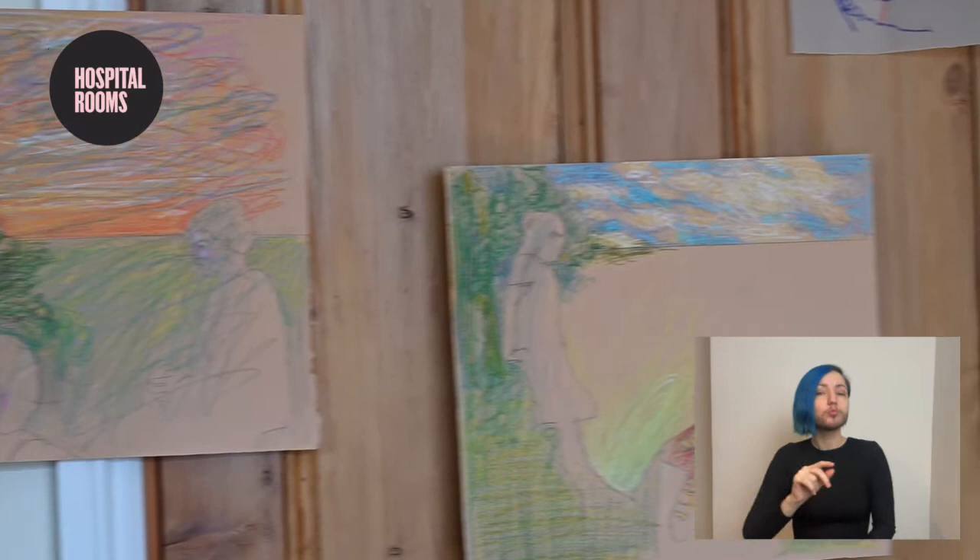Hi, my name's Jackson Rees. I'm an artist and my specialism is drawing, and so today with Hospital Rooms Digital Art School I'm going to be leading a workshop on tracing.